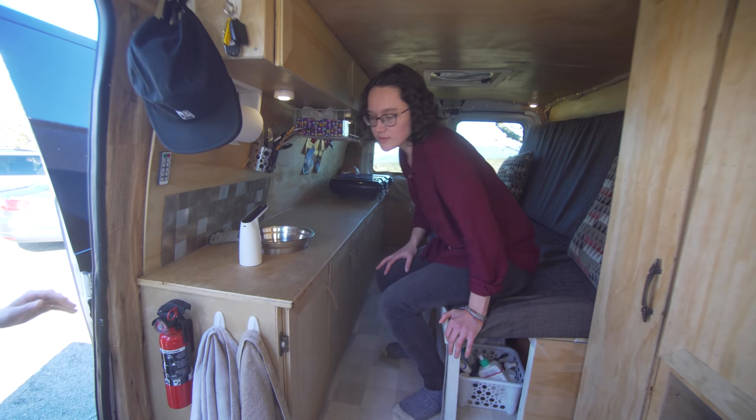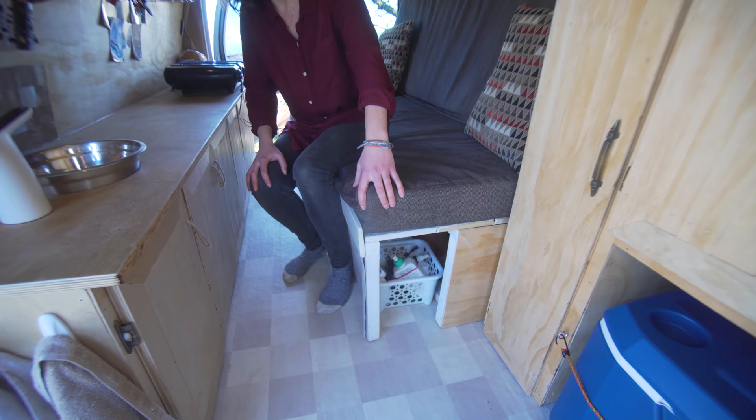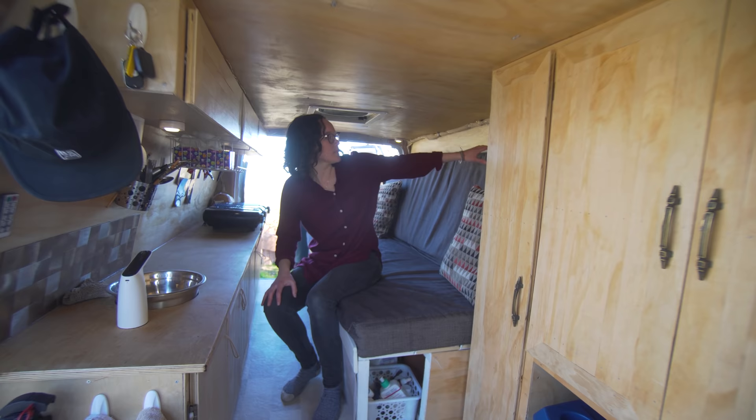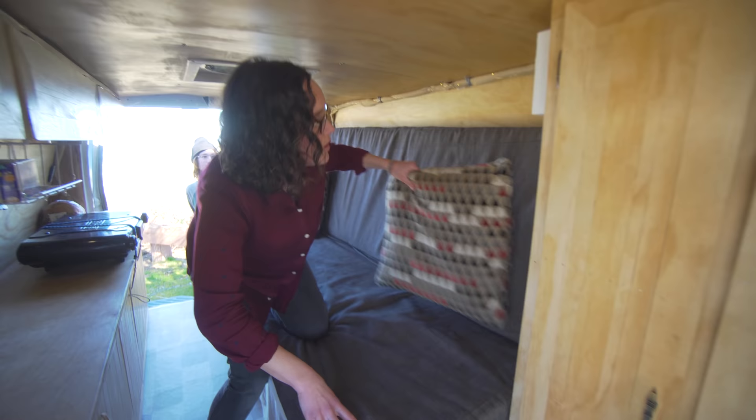Back here we have our couch that also converts into our bed. I got a couple of foam pieces from the fabric store and upholstered our own cushions so they'd fit perfectly. This is actually a full double bed, which is really nice. It's a slat system — when we're ready for bed we just pull it out, and the top cushion pulls down right beside us. We shove all our blankets behind it for easy storage.